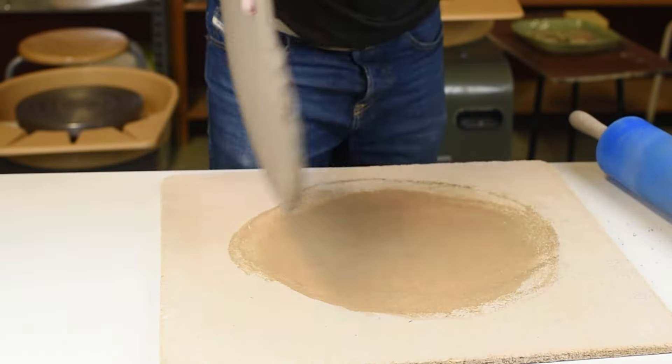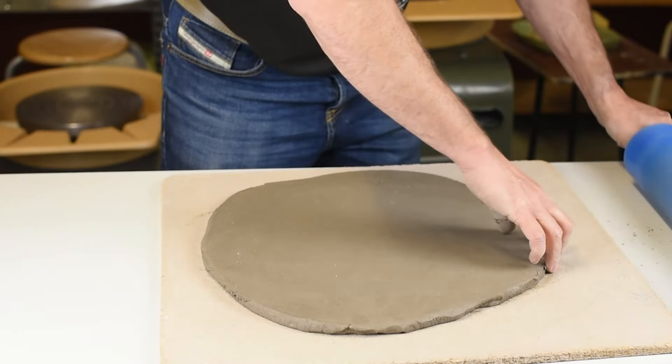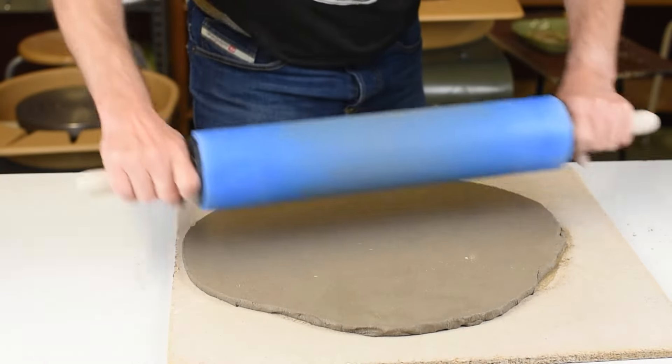So it covers the plate that I'm going to use later. If you have a really big piece of clay, sometimes it's enough by just lifting it from the surface. You don't have to turn it every time.